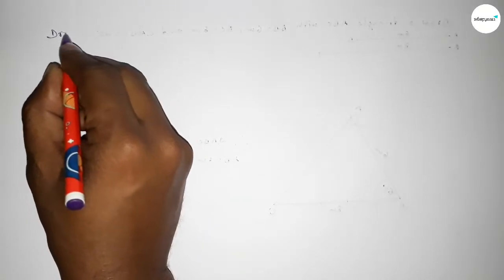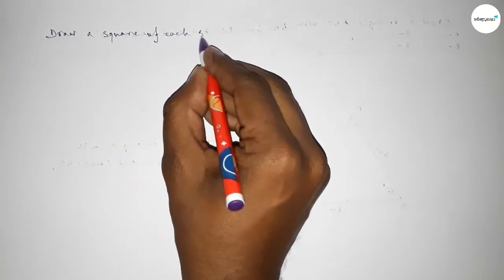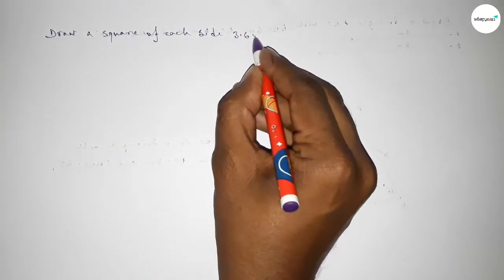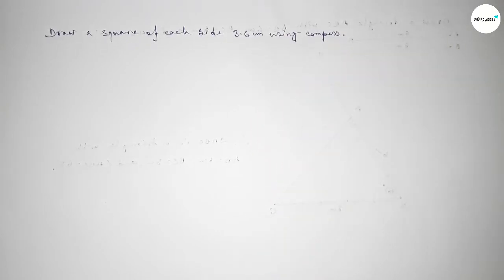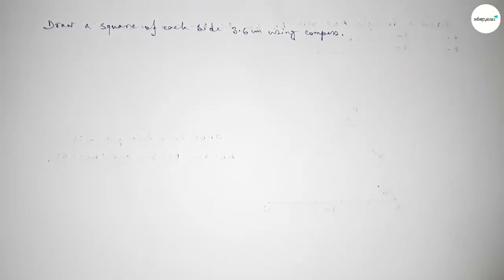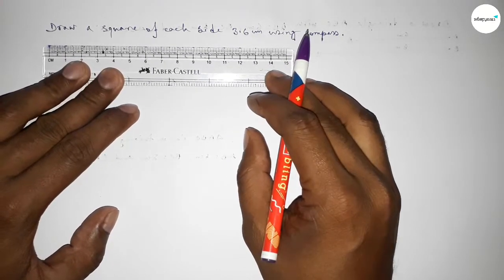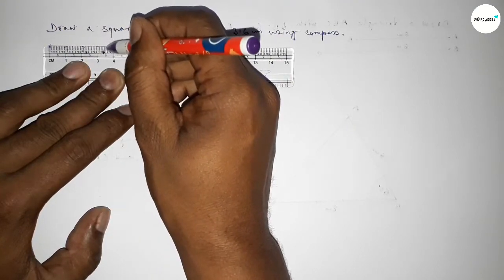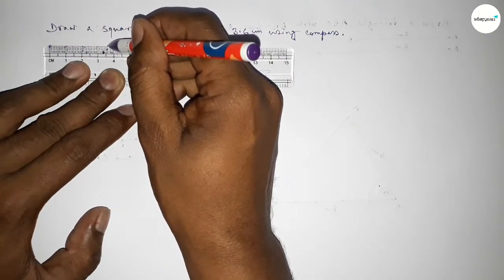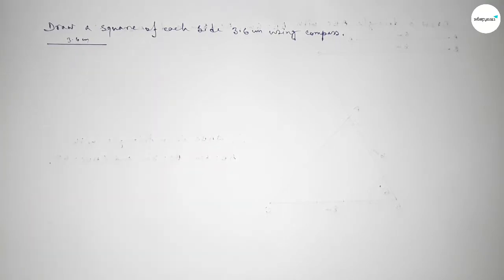Hi everyone, welcome to SI Share Classes. Today in this video we have to draw a square of each side 3.6 centimeters using a compass. Let's start the video. First of all, drawing here a line of length 3.6 centimeters — this is 3.5 and 6 — so this is a 3.6 centimeter line.